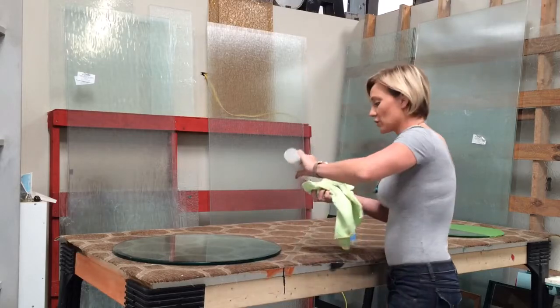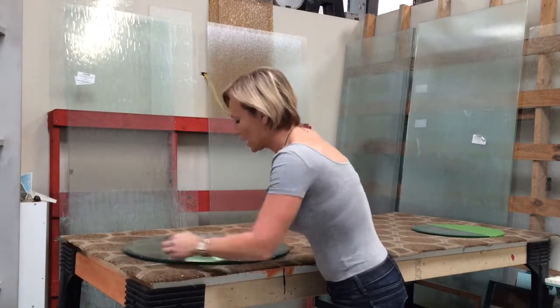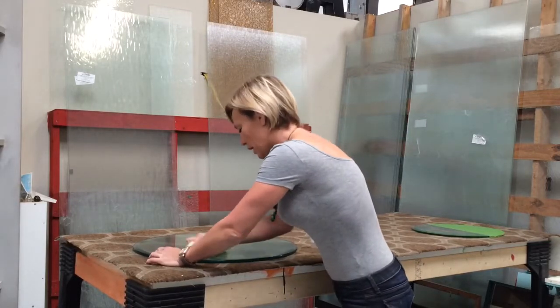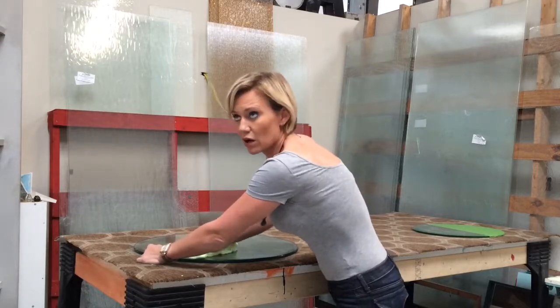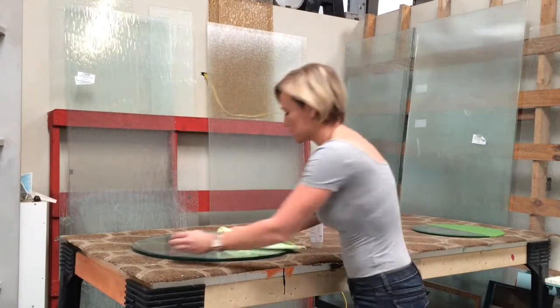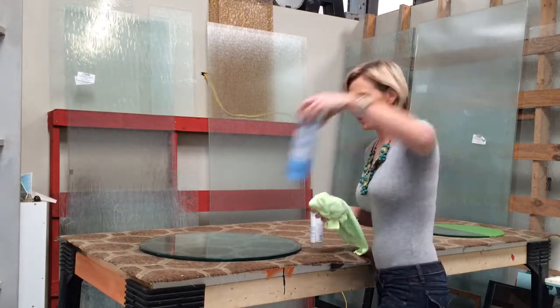I'm just going to go around the glass and keep rubbing this in. I use Spray Away glass cleaner to clean it because that does the trick for me, but it is recommended that you use alcohol and water. I haven't noticed any difference as long as I use Spray Away — my favorite glass cleaner.